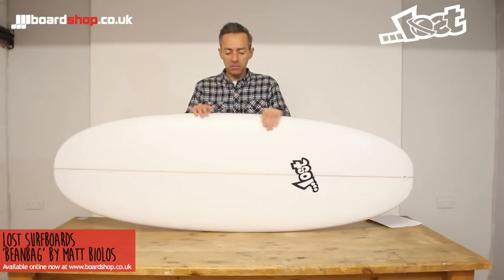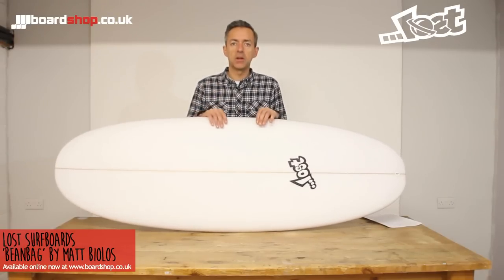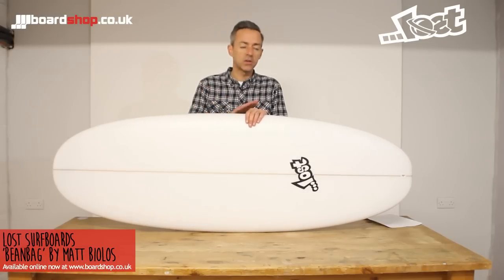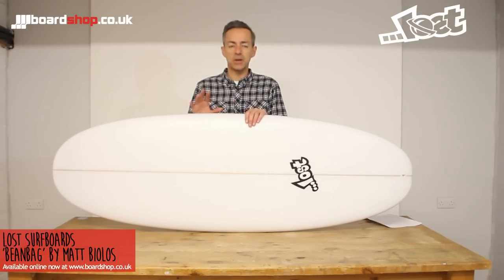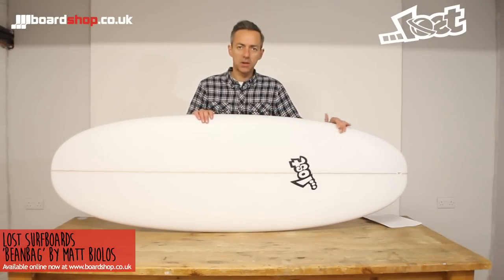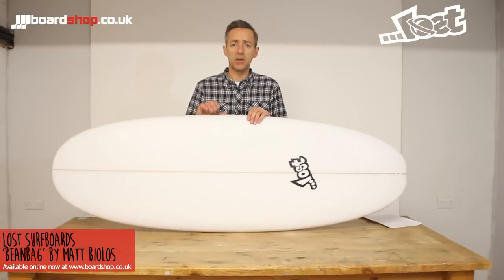So as an all-round package, as a groveler, it's great fun. Guaranteed to catch waves, guaranteed to put a smile on your face. It'll work in total ripples, all the way up to about chest height. And those aggressive features with the rail and shape will allow you to keep the tail in place, surf it off the back foot a bit, and maximise performance.